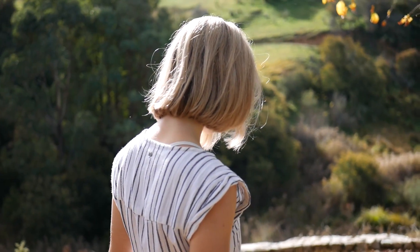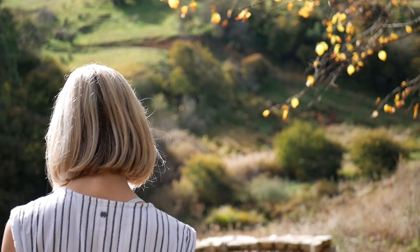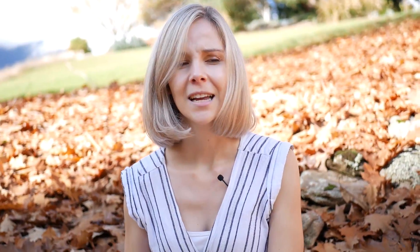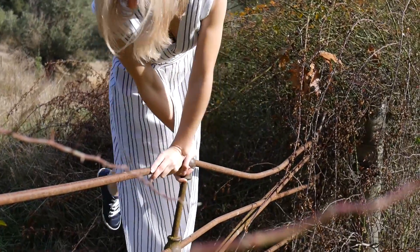Maybe this place has special memories for you. I spend a lot of time at my mum's house and hanging out down at the creek with my dog. This is where I grew up — I used to make fairy houses here when I was little and had such an amazing time with my family.